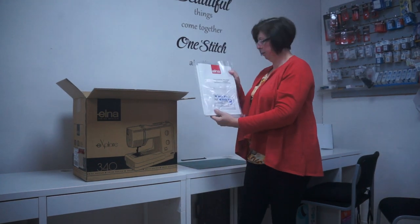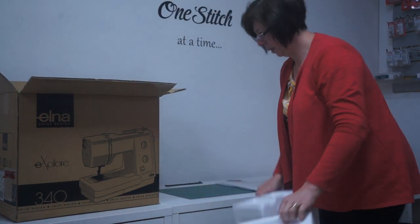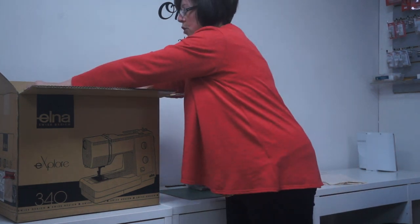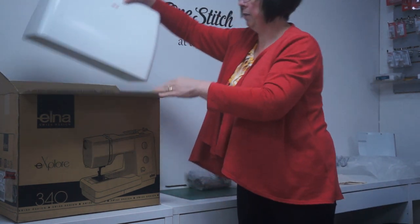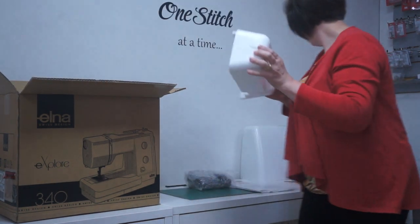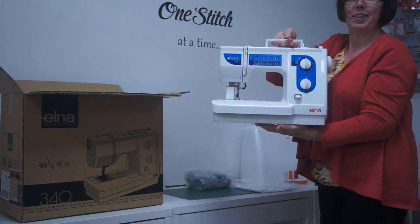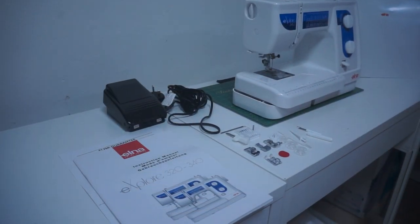Get your instruction manual. It's well packed so we take out the polystyrene, and then inside here this looks like the foot control that comes with it, and then the machine itself. It does come with a hard cover by the look of it — there's the hard cover. We'll just pop that over there. I've unboxed the Elna 340.